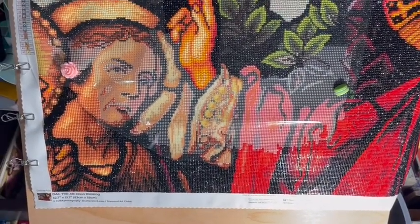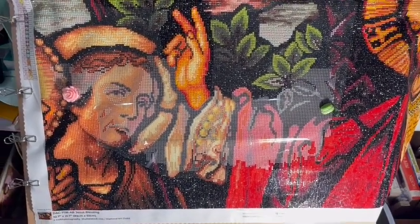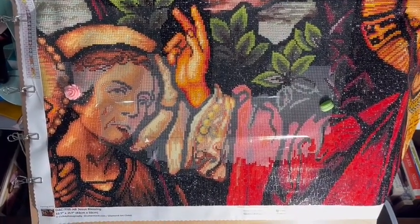This is Jesus Blessing from Diamond Art Club. I'll put a link down in the description box since someone asked about it. I haven't done a whole lot this week since I've been a little under the weather, but I'm starting back up. Hopefully I'll have that diamond painting done in the next week — if I don't get distracted by something else.